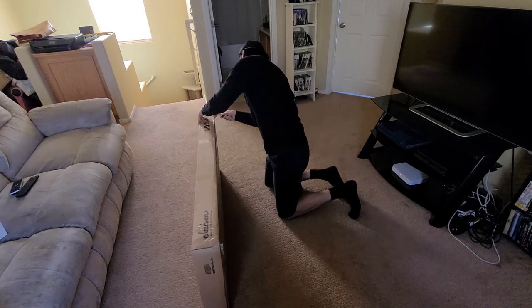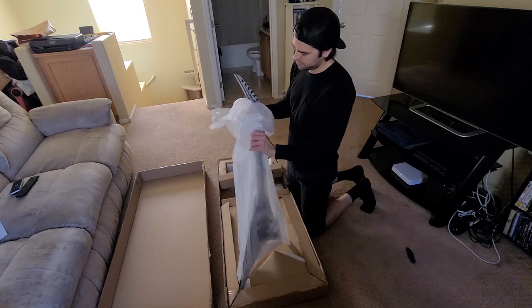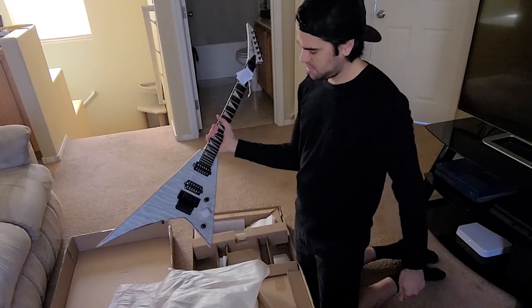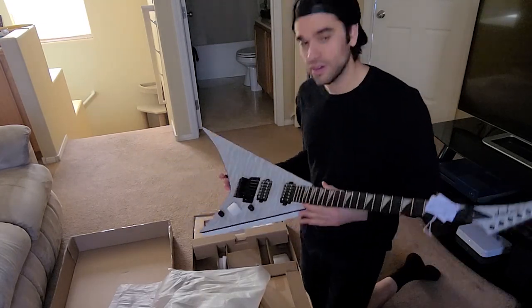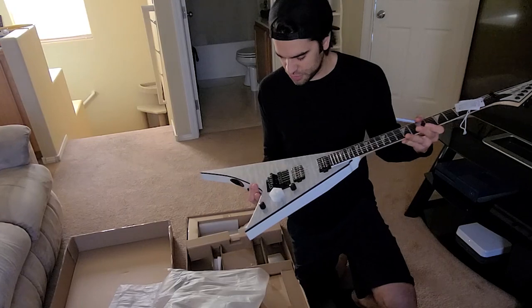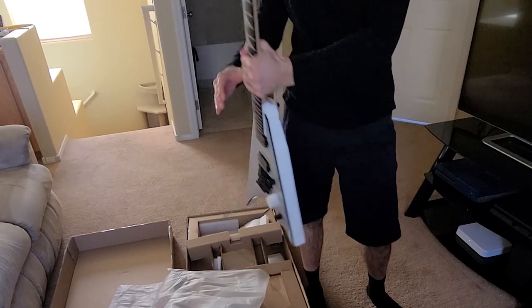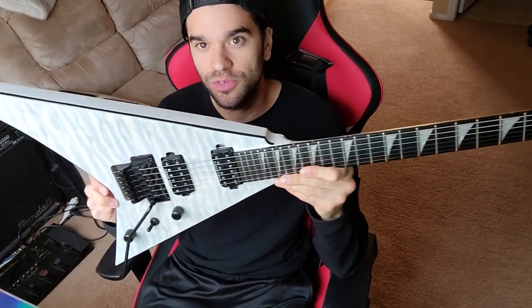What's up guys? Today I'm going to be unboxing the Jackson RR24 Winter Storm. Let's see what we got. Here she is — this is the Winter Storm. The Jackson RR24 Winter Storm.